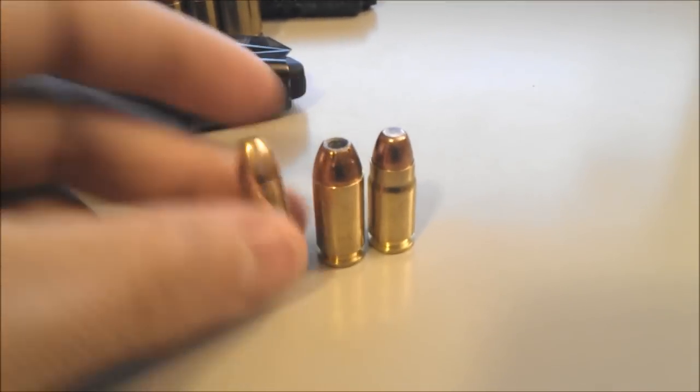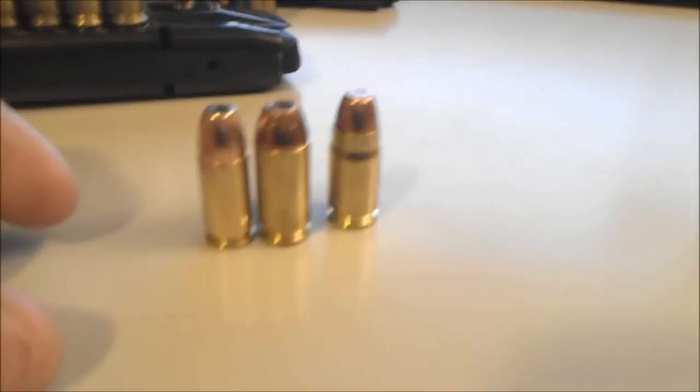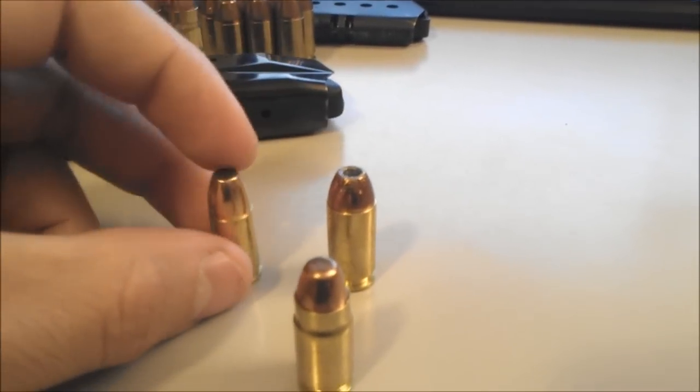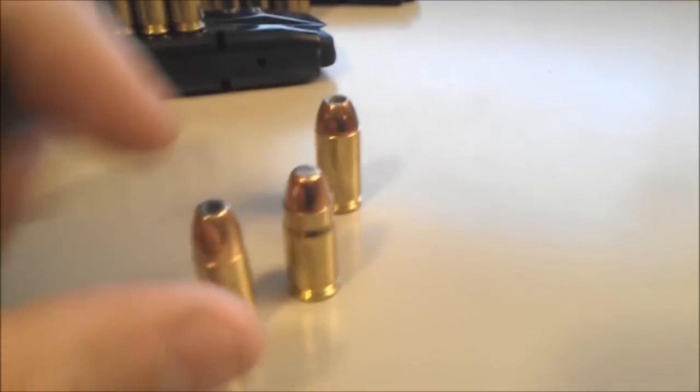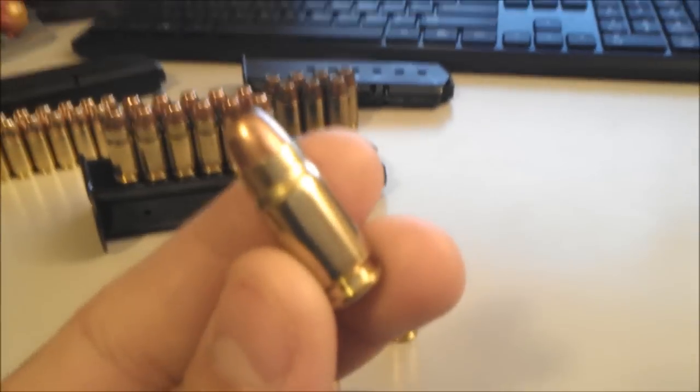The .357 Sig was based on a .40 caliber case. You can see here the 9mm — smaller bullet, less powder charge. The .40 is bigger. And the .357 Sig took the case of the .40 and the bullet diameter of the 9mm, and so they created this round right here.